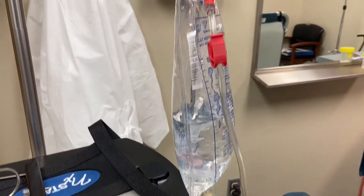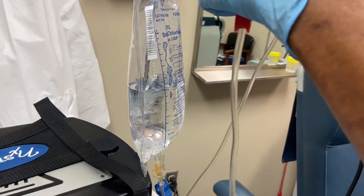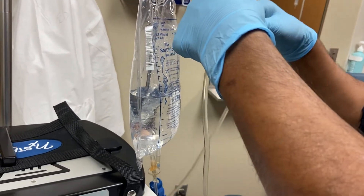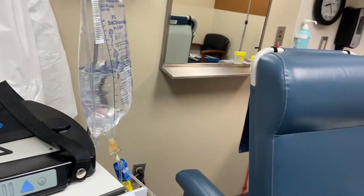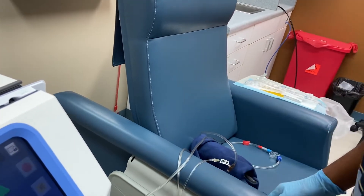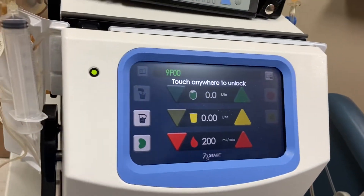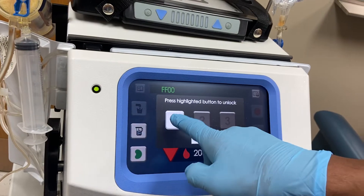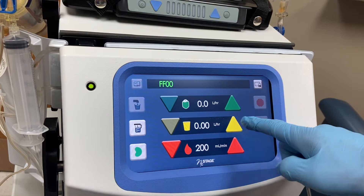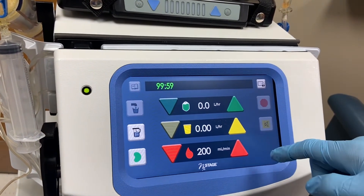Get your lines — those should be connected later on, not now. Get the yellow clamp and put it in place. Now let's enter the parameters. Start from yellow — that's your UF rate, or your removal per hour. Set it to the maximum: 0.55.